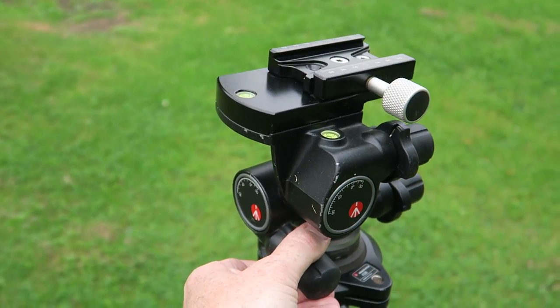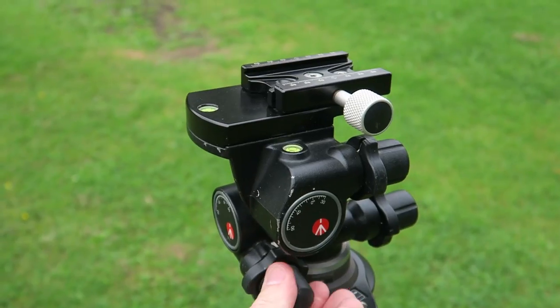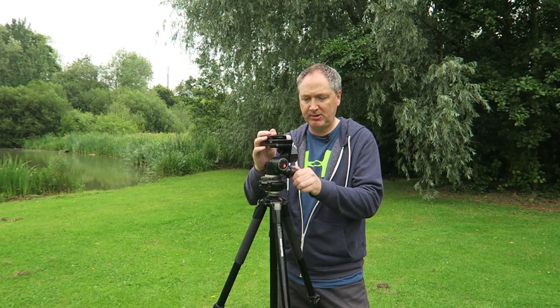Before I switched over to using ball heads almost exclusively, I did used to use the very popular Manfrotto 410 gear head. It's a fantastic tripod head with really precise movements which you can unlock to move more quickly, or lock to do very small movements. It was ideal for using with my Canon system, but I don't necessarily need it so much for my mirrorless — though I still keep it in case I want to revert back.